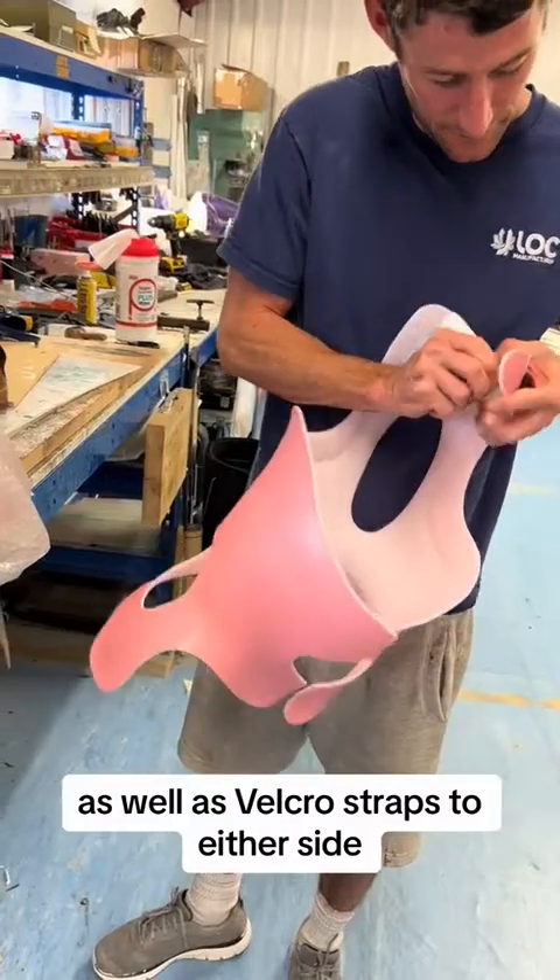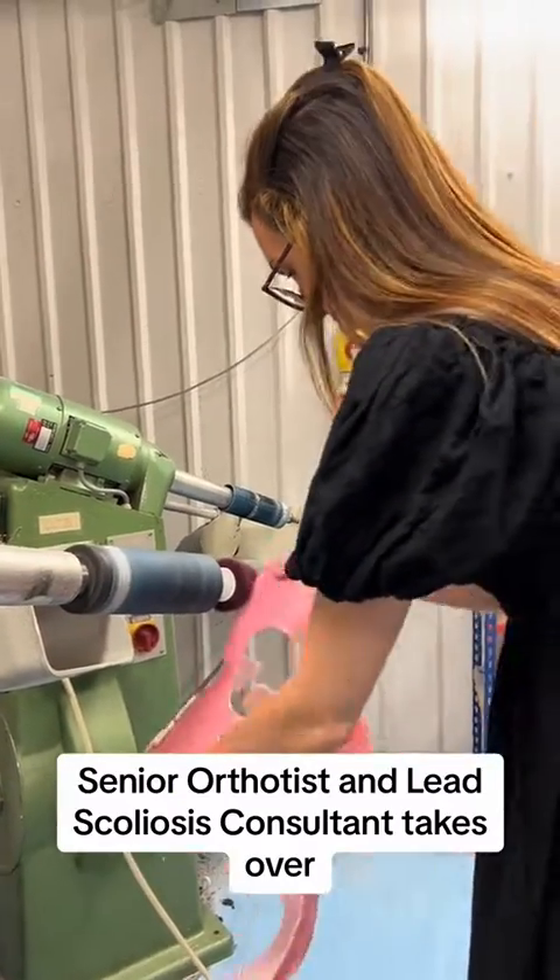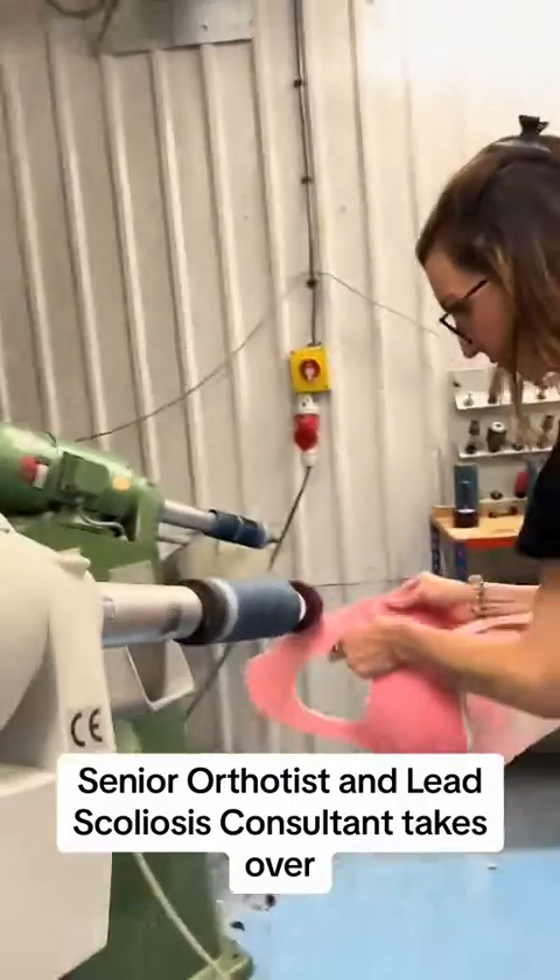We add padding for comfort as well as velcro straps to either side. Then Anna Courtney, senior orthotist and lead scoliosis consultant, takes over.